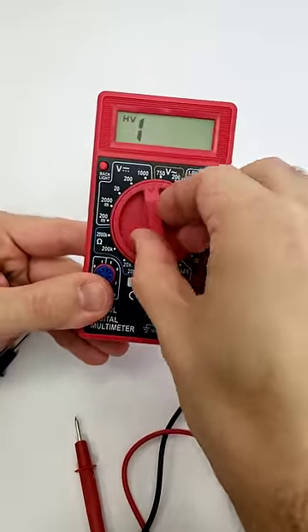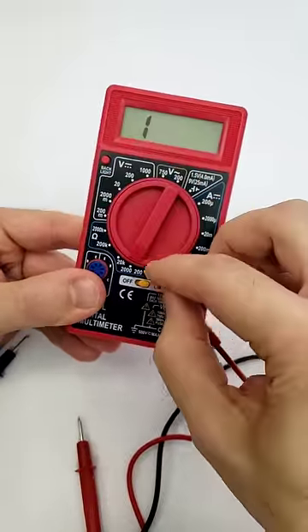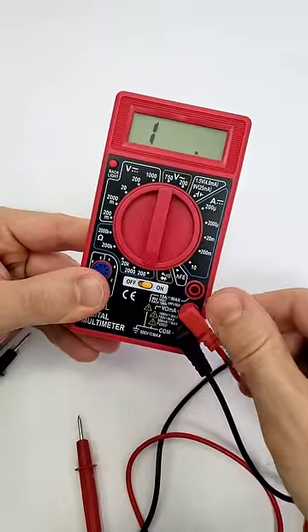Then, turn your multimeter on and turn the dial to the lowest resistance setting. In this case, that's 200 ohms.